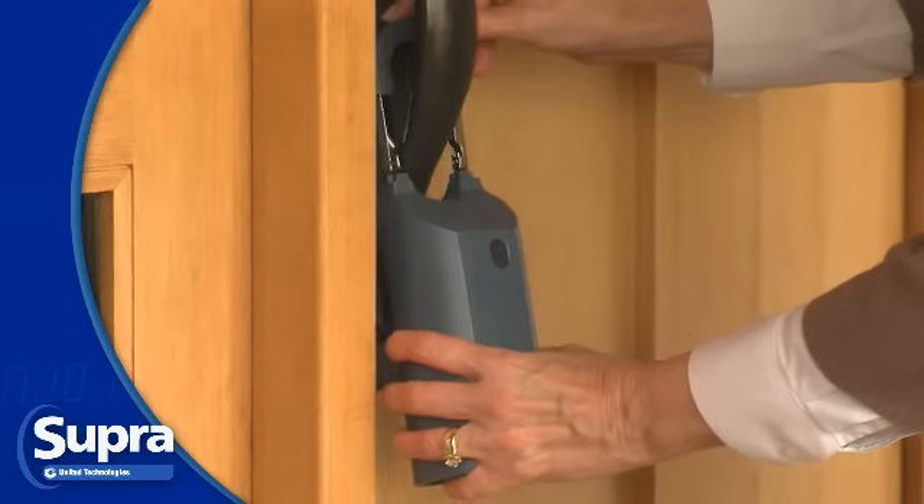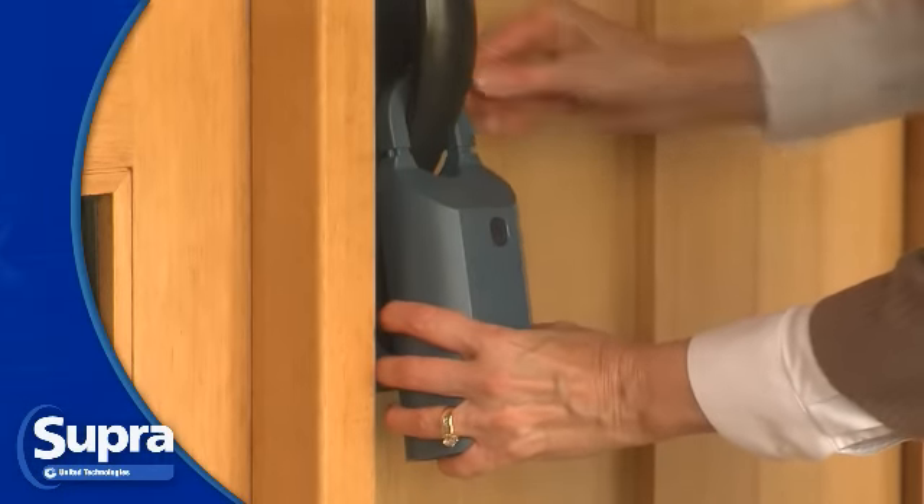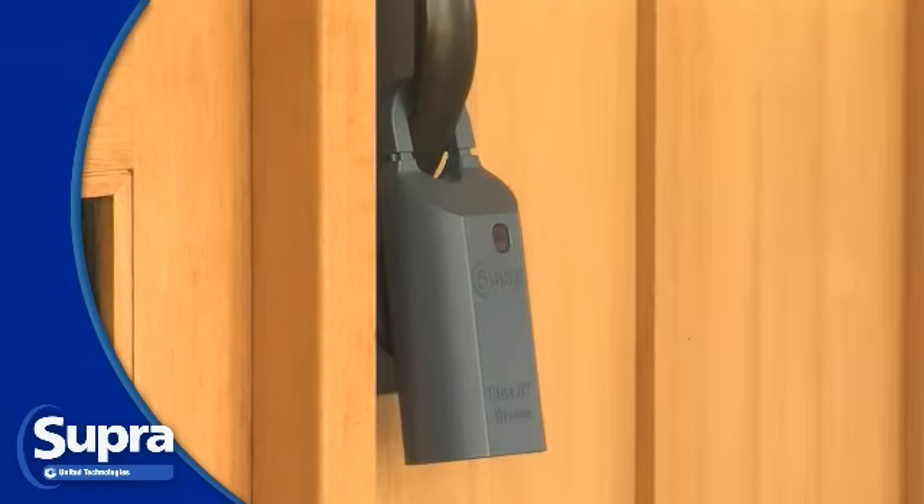Place the Bluetooth iBox on the door handle or another fixture at your listing. To secure the shackle, align it with the holes on the box and click it closed.